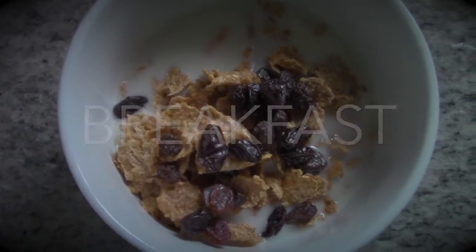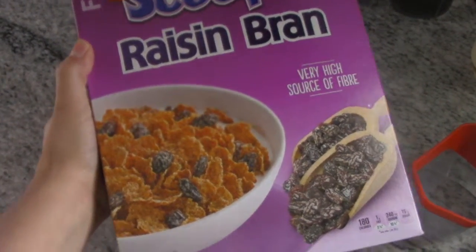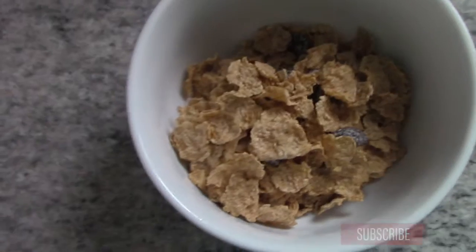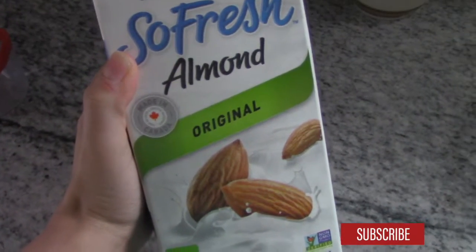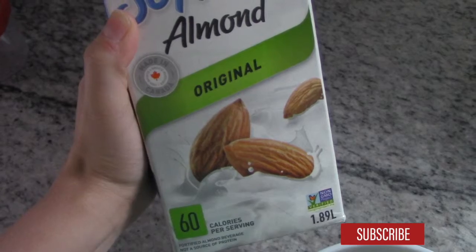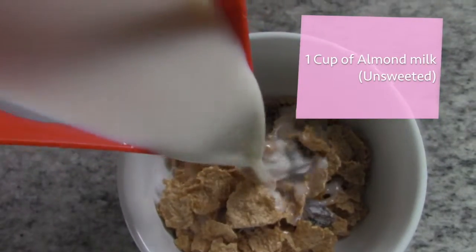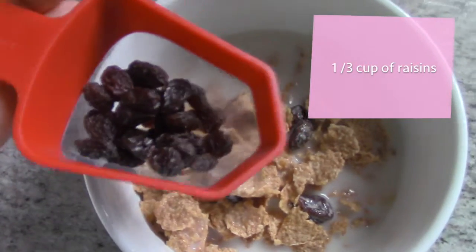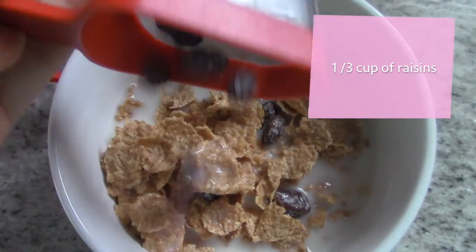For breakfast, I'm gonna have Raisin Bran cereal. The combination of whole grain wheat flakes and raisins makes this cereal a rich source of fiber, which is essential for weight loss because high fiber foods take longer to digest. I completely replaced cow milk with unsweetened almond milk, which is a lot better for digestion and has fewer calories than cow milk. I'm gonna have one cup, and to add a little bit more sweetness, I'm gonna have one third of a cup of raisins.